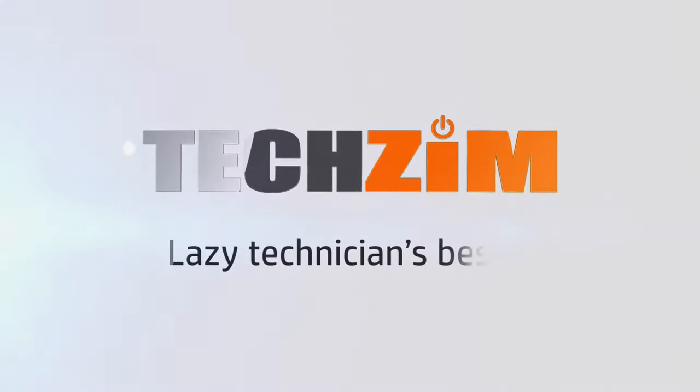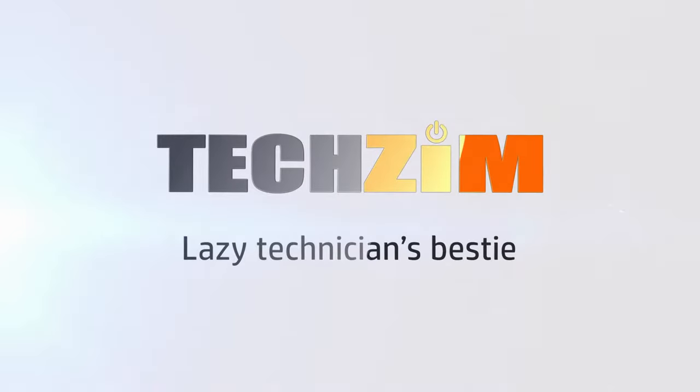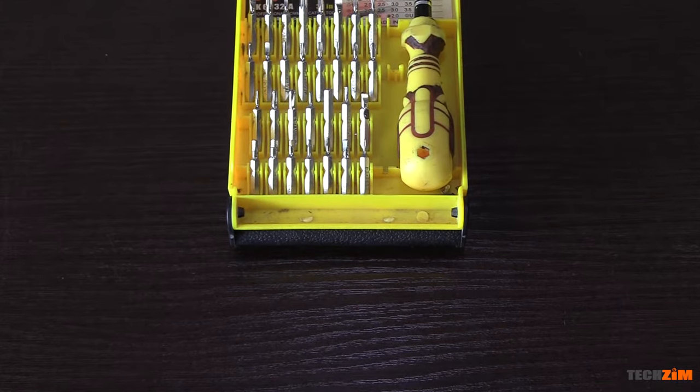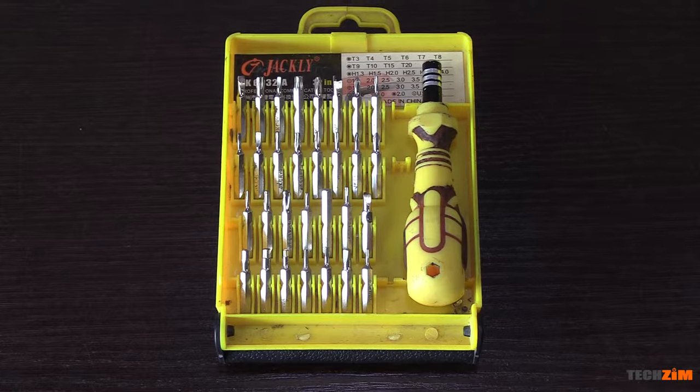I am a tech head, which naturally means I'm also a tinkerer. I literally repair all of my stuff and I have been for a while now. This is a little toolkit that has been a big help — my trusty screwdriver set since 2016. It was super cheap, something like five bucks or so, and the quality was dodgy, but regardless it did the job.